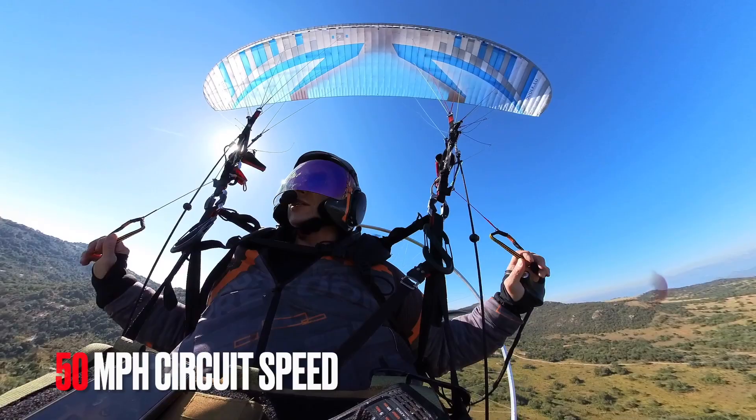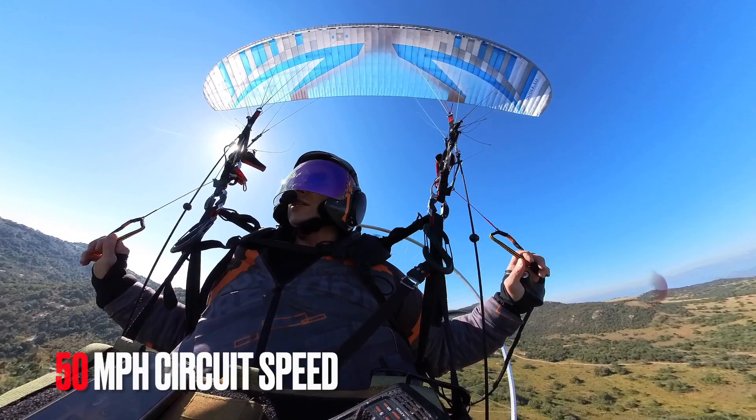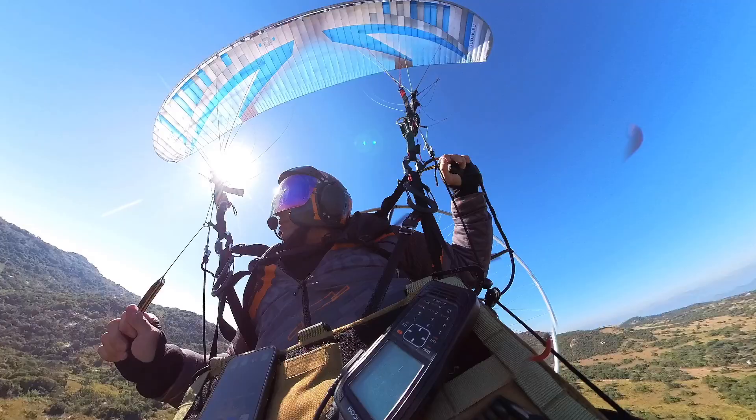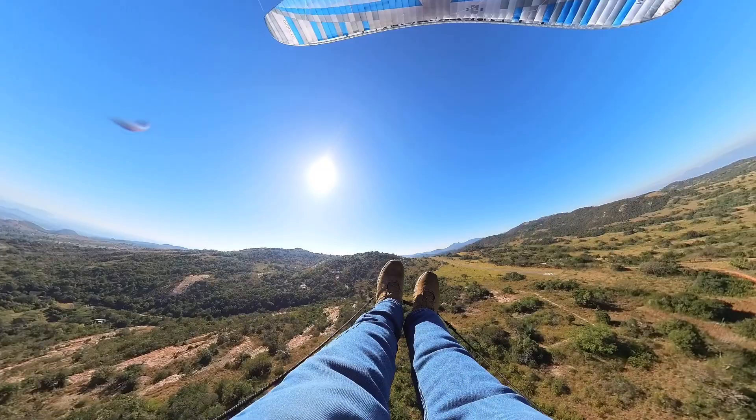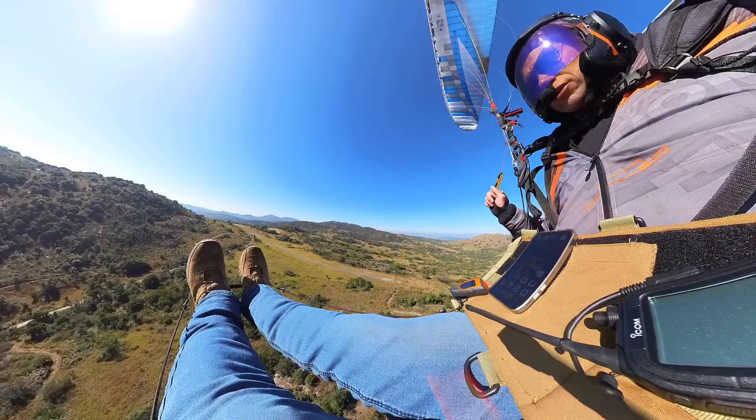All right, here we go. I've got my trim set to landing, putting my brakes away, starting the brakes, going over to full speed bar and accelerating and turning at the same time. I can hold on to the brakes for tip steering and maintain the climb.